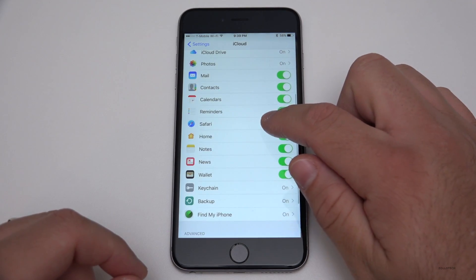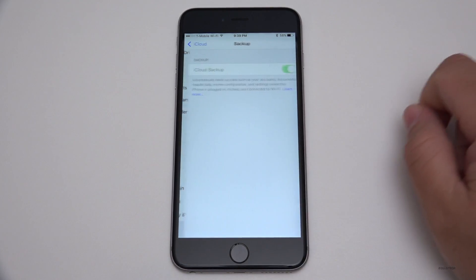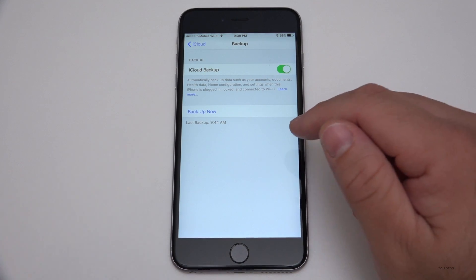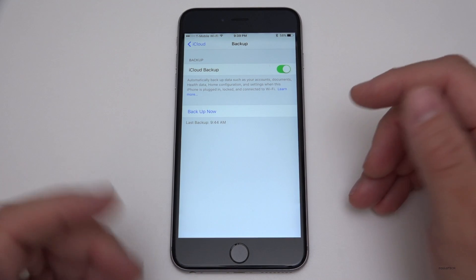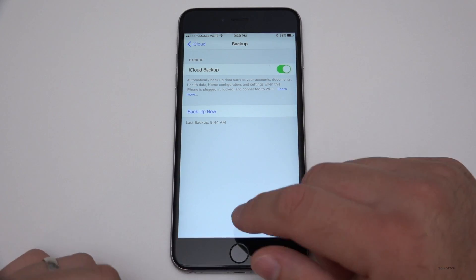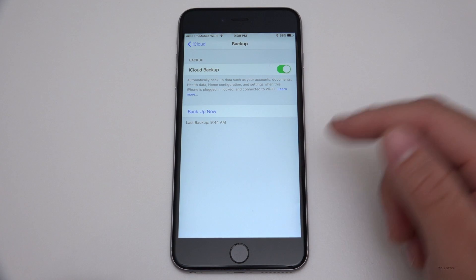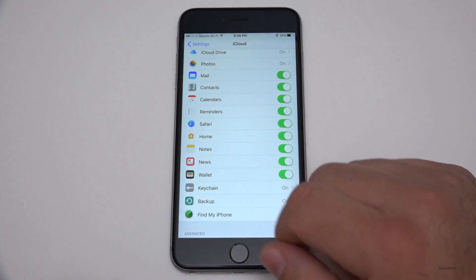You just need to make sure it's being backed up. Scroll down and you'll see Backup — make sure that's on and the switch is turned on. You'll see the last time it was actually backed up. Normally, the way this works is when it's plugged into the wall and you're on Wi-Fi and it hasn't done a backup in a while, it will do a backup at that point. It checks every night or so whenever you're plugging it in and on Wi-Fi to see if there's anything new, and if there is, it uploads and backs it up.